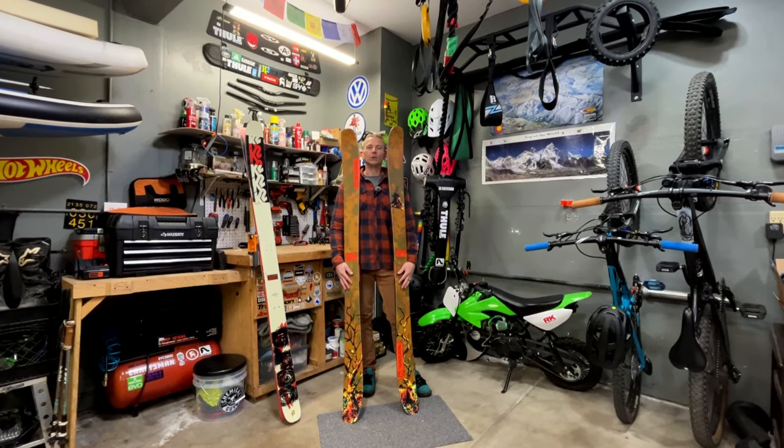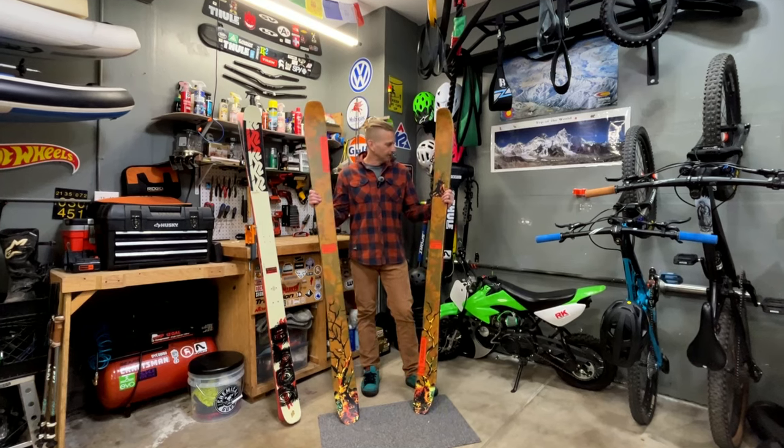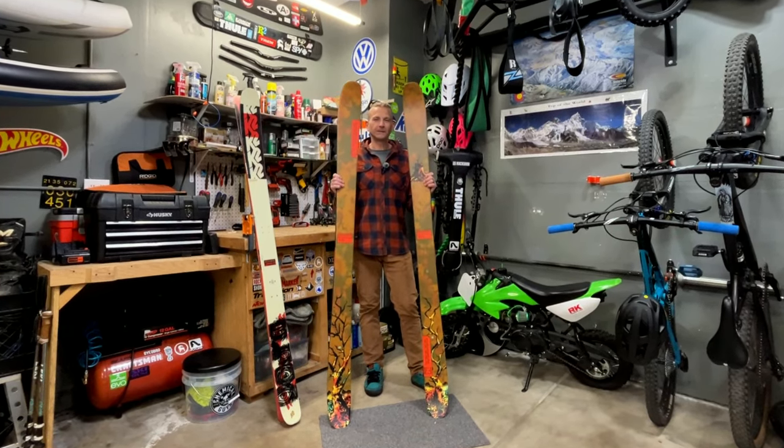What's up guys, welcome back to the channel. Once again we're back in the garage, and tonight I want to talk about my new ski, the K2 Reckoner 110. If that's something you guys want to see, stay tuned.